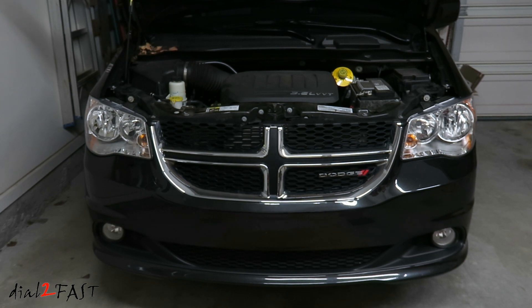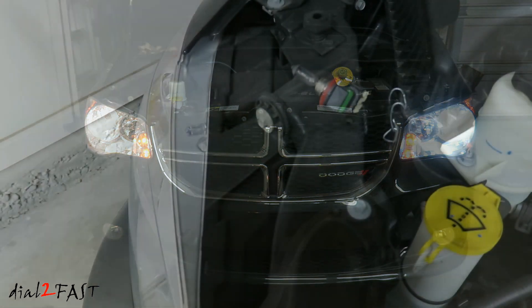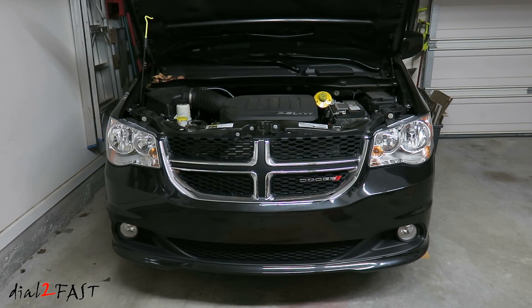Let's have a comparison look with the W-series LED light installed on the driver's side and the factory halogen bulb on the passenger side. As you can see there's a big difference in the color temperature. The LED light is a pure white color whereas the halogen bulb looks very yellow. I've gone ahead and installed the LED lights on both sides.